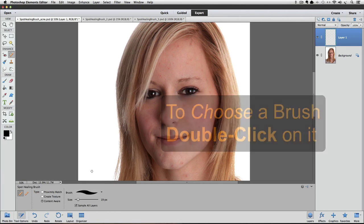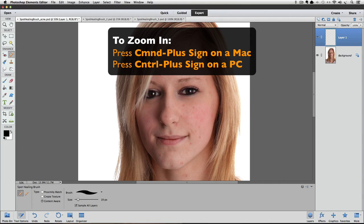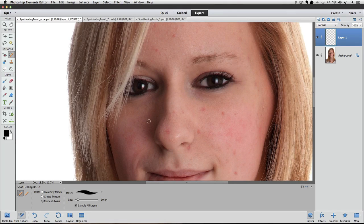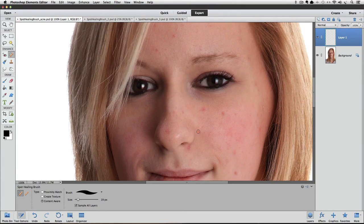Now let's move the cursor over the photo. I'm going to zoom in close to the face by pressing Command plus sign on a Mac, or Control plus sign on a PC. Place your cursor over a blemish you want to remove. We want to make our cursor a little bigger than the blemish, so size it up using the right bracket key to make it larger or the left bracket key to make it smaller. Now I'll just click once and see what happens.